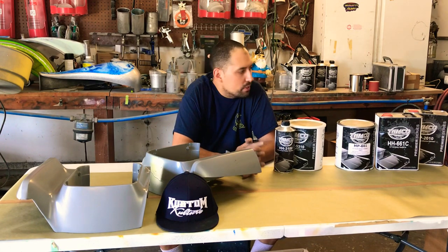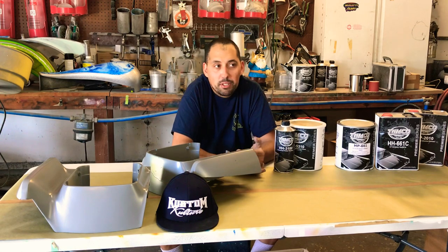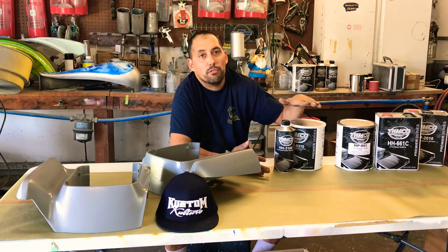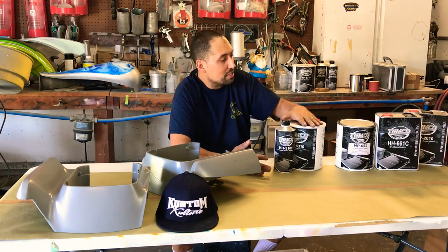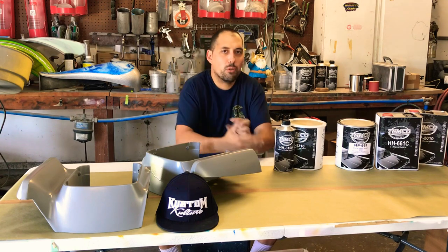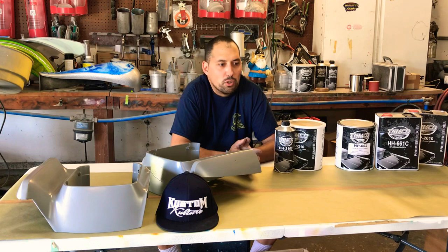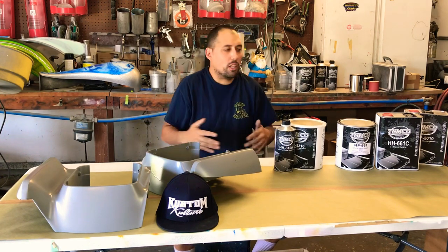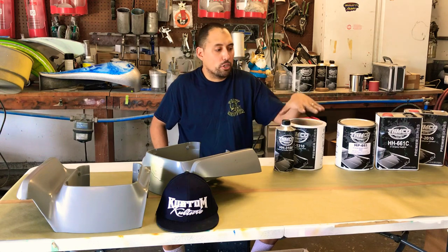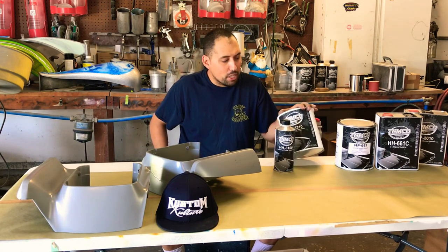A lot of you guys also talk about price — price is everything in the business we're in. If you price it right and your job is good, you can always make money. Save money through Tamco, get the right amount of materials in gallon size. A lot of you guys — stop buying quarts, you're spending too much money. Call Tamco, talk to their service providers, they can get you in the right direction for what material fits your project no matter how big or small. There's very minimal shrinkage in the DTM and little to no shrinkage in the epoxy.